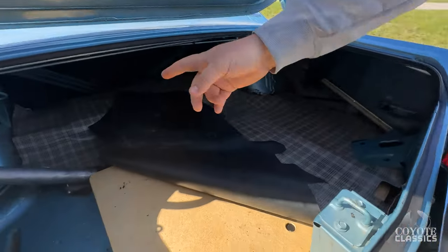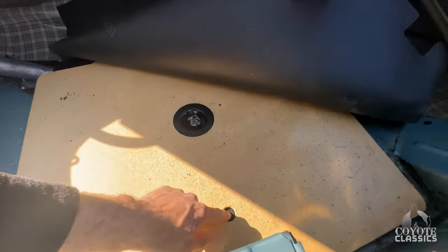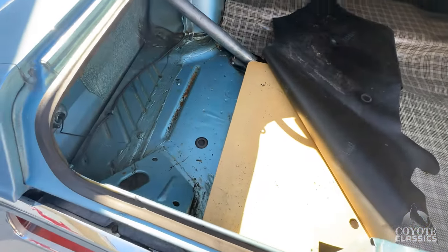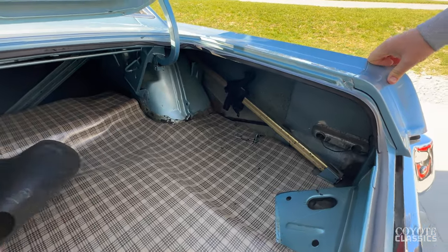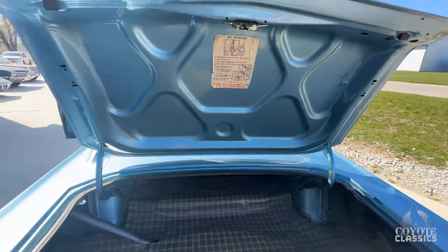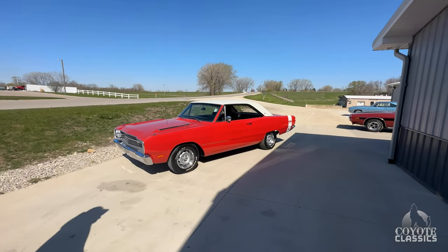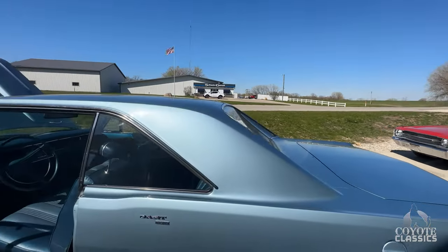This trunk is awesome — original paint still on the trunk floor, original spare still in there. You can see all the factory seam sealer globbed in over the seams. There's your jack, everything as it should be. Whoever buys this is just going to get a damn quality car. That's all there is to it. There's a little peek of the red one — we'll get to that in about five minutes, as soon as we get back from the test drive on this one.